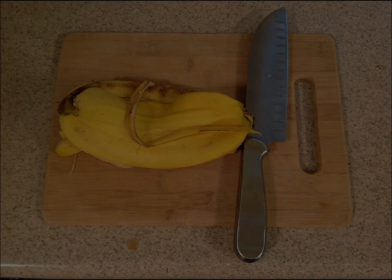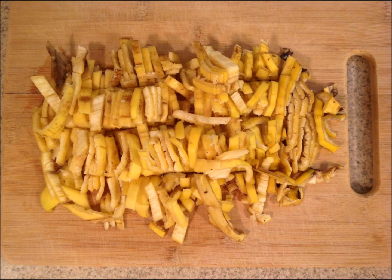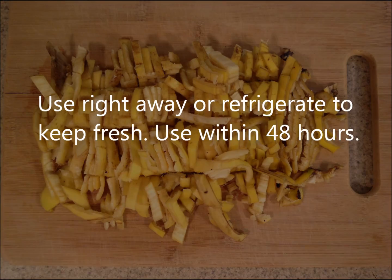The second way is to shred your banana peels. Simply stack as many banana peels as you have on a cutting board and cut them into short strips, then slice those into smaller strips. Refrigerate if you're not using them right away and make sure to use them within 48 hours.